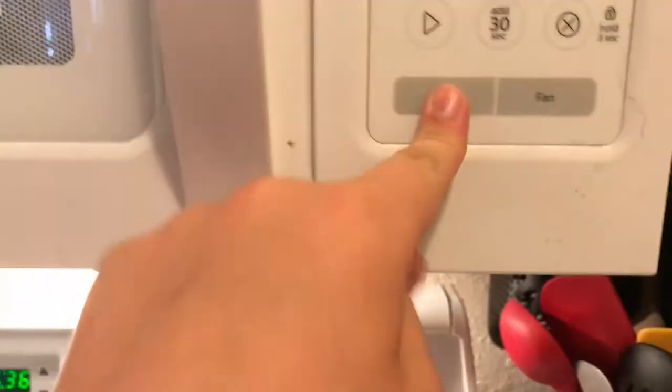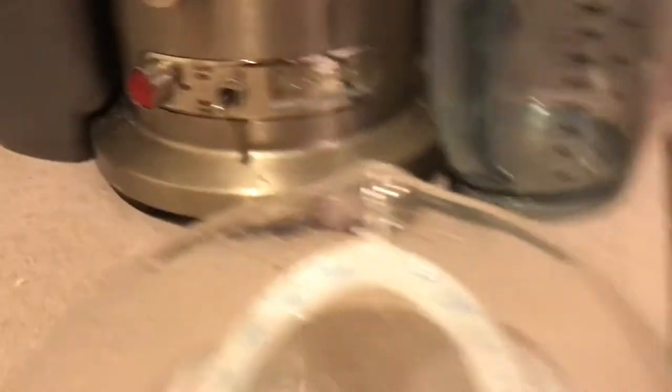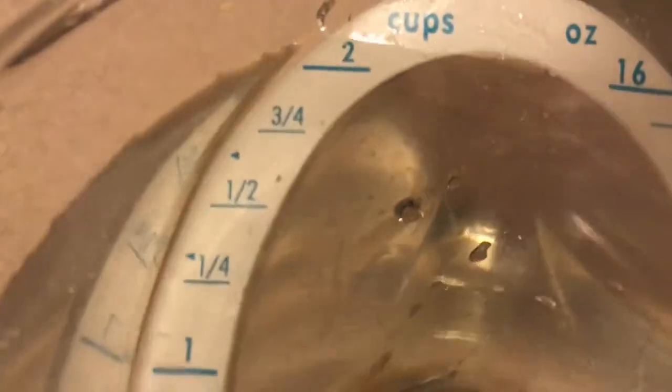I'm gonna teach you guys how to make it. Right before you start cooking, you want to turn on the light. There you go. Okay, grab this — turn this up to like eight or seven over here. Let it level out. It's not enough — turn it back on. What the heck, bro? There we go.